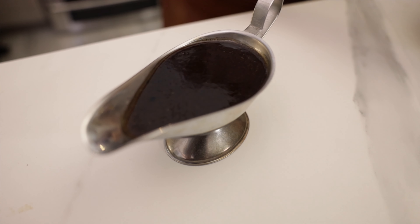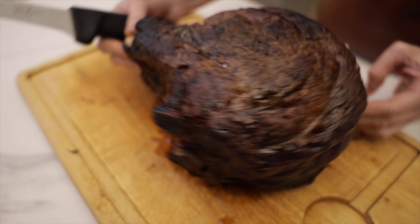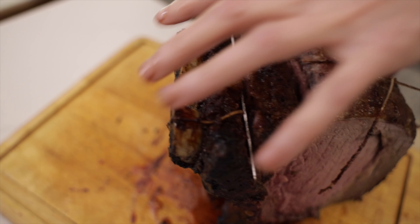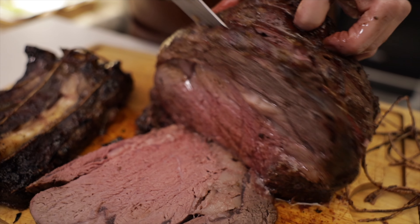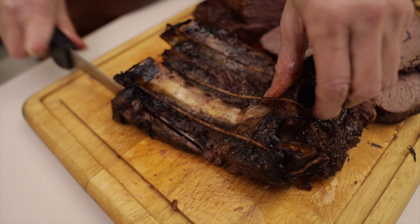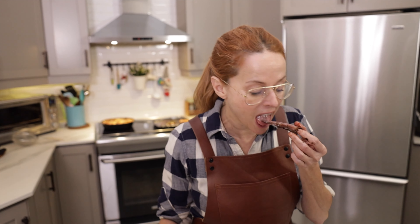Voila! You're ready to go to the table. It's been resting 15 minutes — doesn't this look just wonderful? You could cut along the bones and it will make it easier to cut after. That's the bite for the chef. And that, my friend, is the perfect wood-fired prime rib roast.